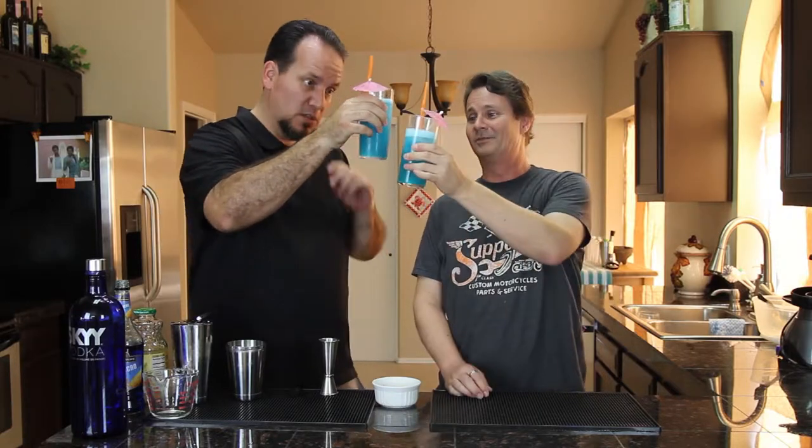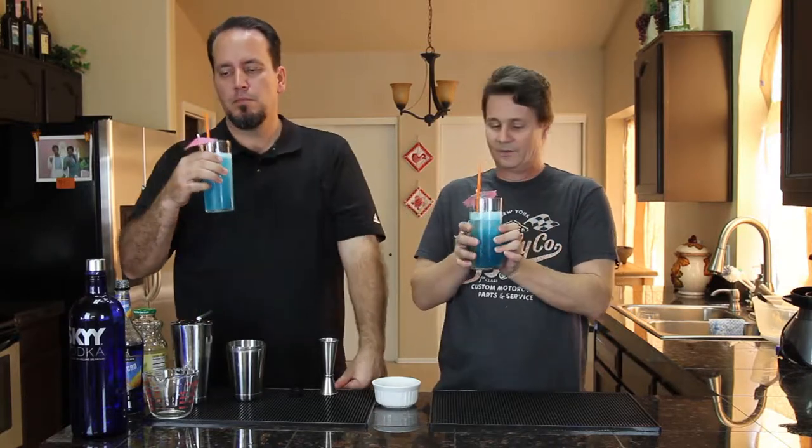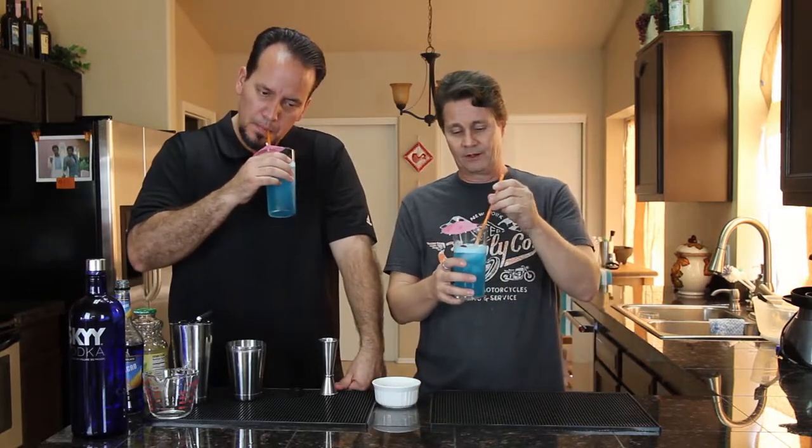Cheers! There's not a lot going on smell-wise, but it's good. It tastes like a hard lemonade with a little bit of extra orange flavor. That's a great way to describe it — it's actually really light. This is way better than a Coors Light! I would drink that again.